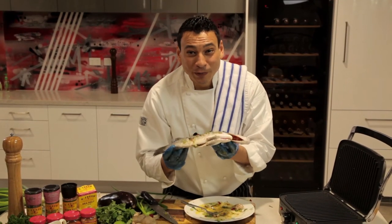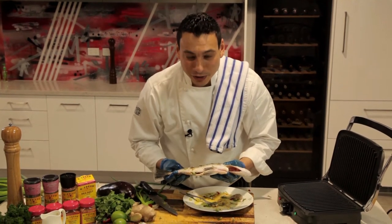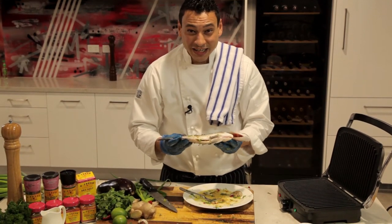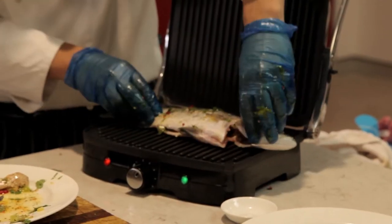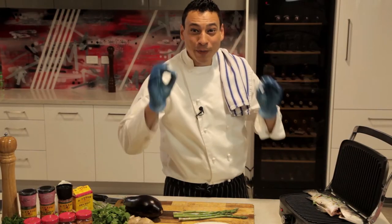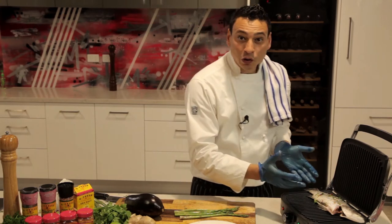So now, ladies and gentlemen, that beautiful baby barramundi is all ready to go into the barbecue. It's already marinated nicely and beautiful. And check this out — we're going to just simply put it in your grill, just like that. Now our baby barramundi has been seasoned and marinated and is beautifully cooking on your barbie.